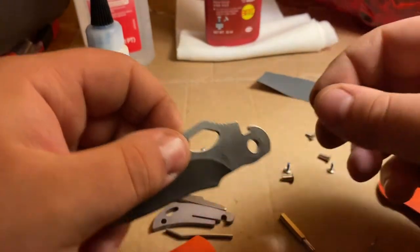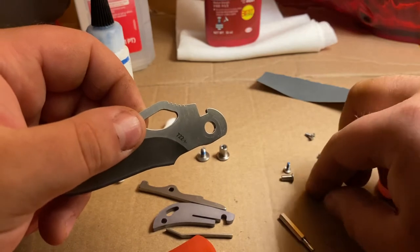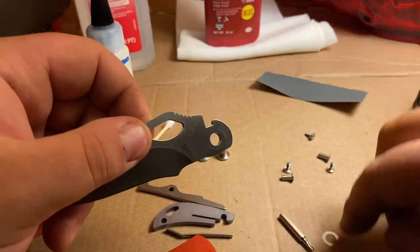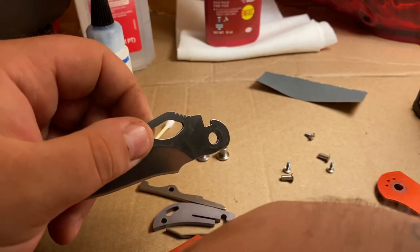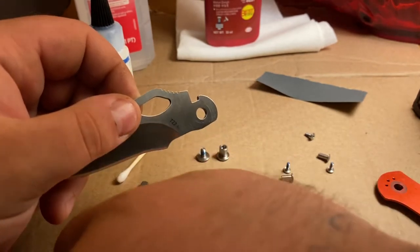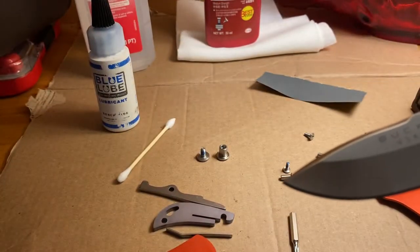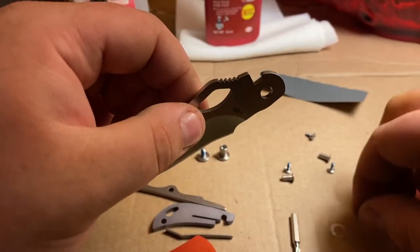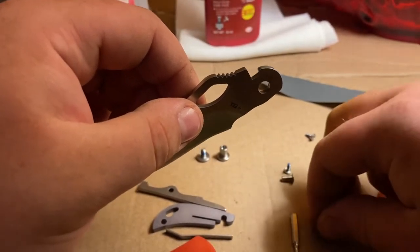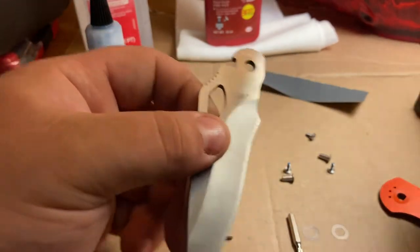They're super thin, so you want to be very careful with those. I like to make sure I put them in the right spot — you don't want to bend them either. There we go: that's the right side and this is the left side. So right, left.